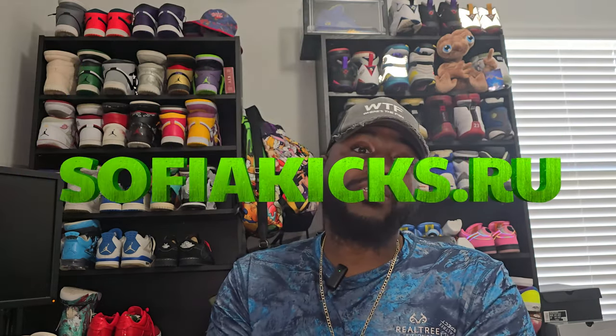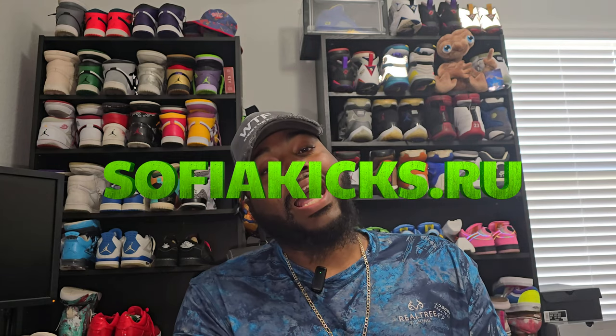What's good YouTube? It's your boy DIY Kari coming at you with another video. Today we got a special shoot from my good people, Sophia Kicks, the people that helped me out when I started doing reviews.